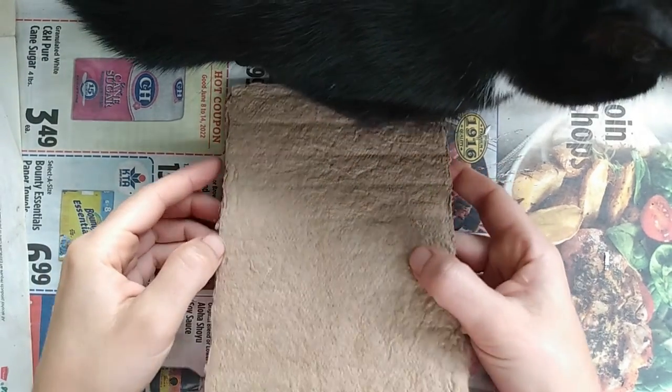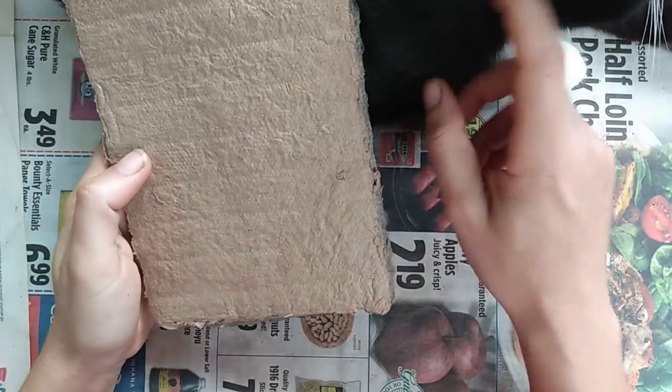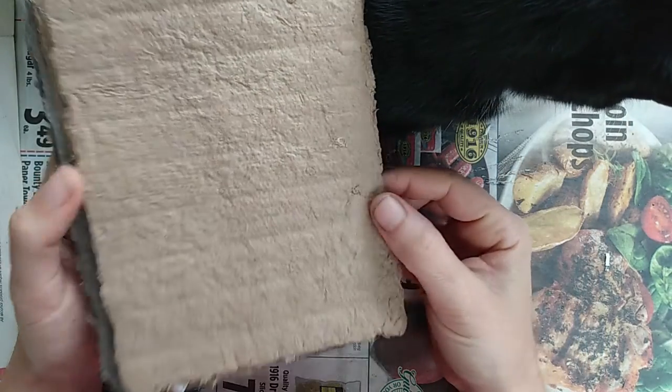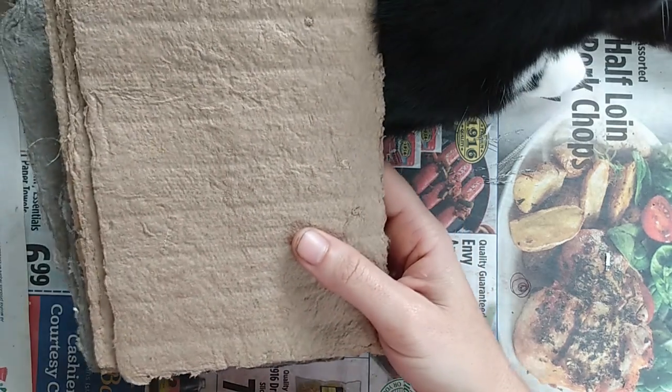Hello everyone, welcome back to the farm. Today we are going to look at some hand recycled paper. Tux is here to help — thank you Tux. Yesterday I got the opportunity to make some recycled paper.